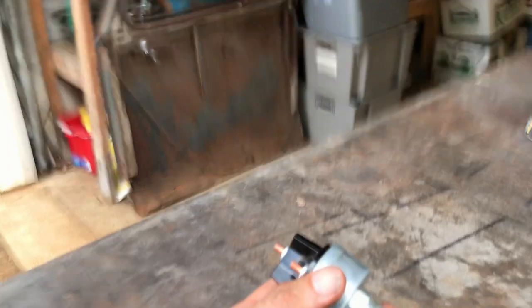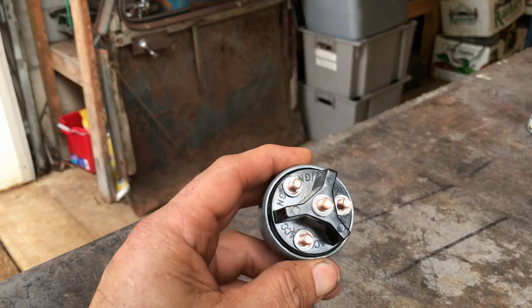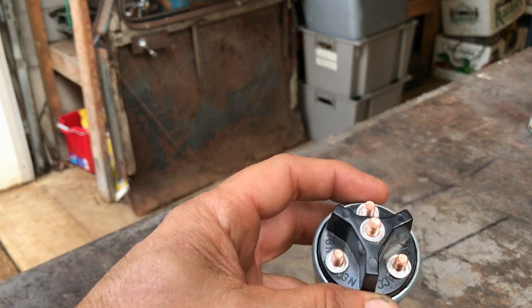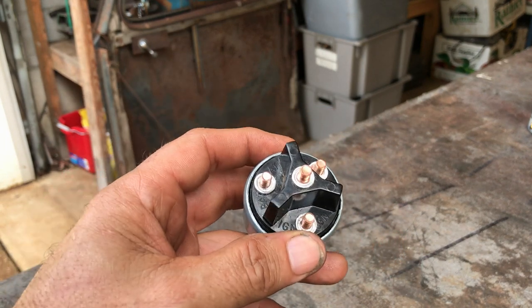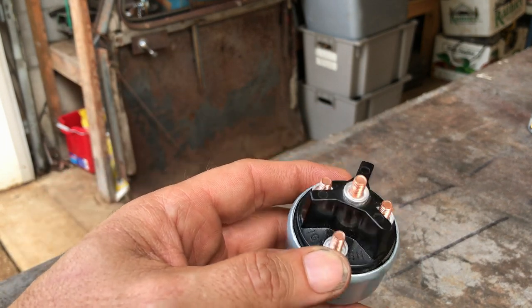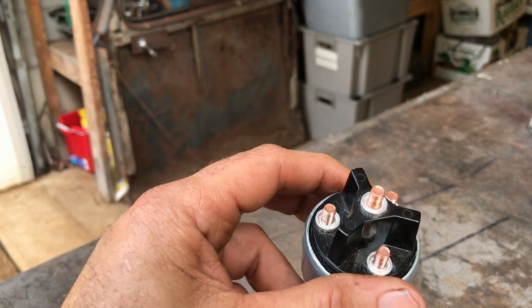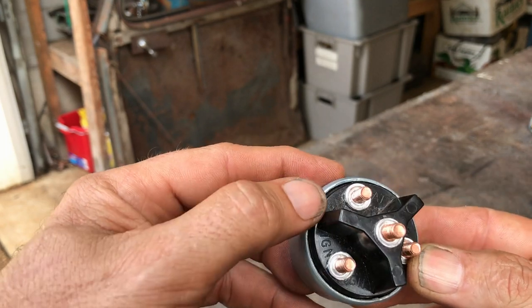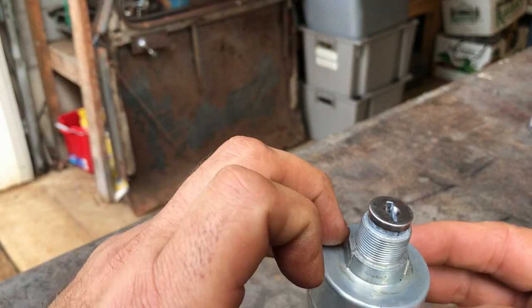I spent a while on the internet trying to figure out how to wire up your ignition through a fuse box — I really just couldn't find anything. It was easy enough to wire the ignition straight through the key, no problem at all, but when you start entering fuse boxes it gets complicated. So here's what I think is right. You have battery — that's the power coming into the whole key assembly — and everything else is powered out.